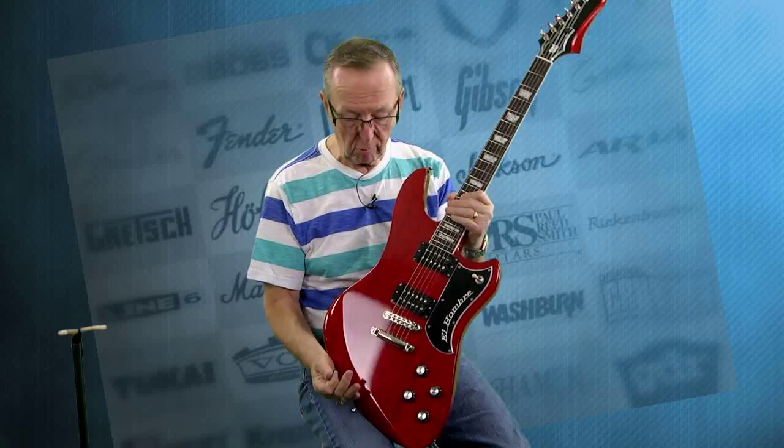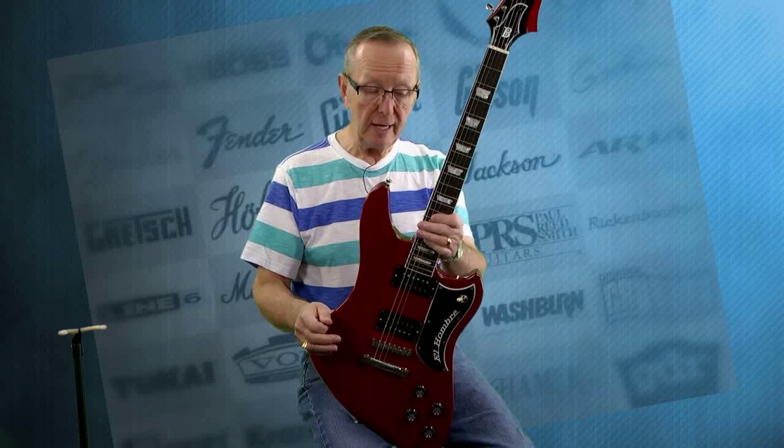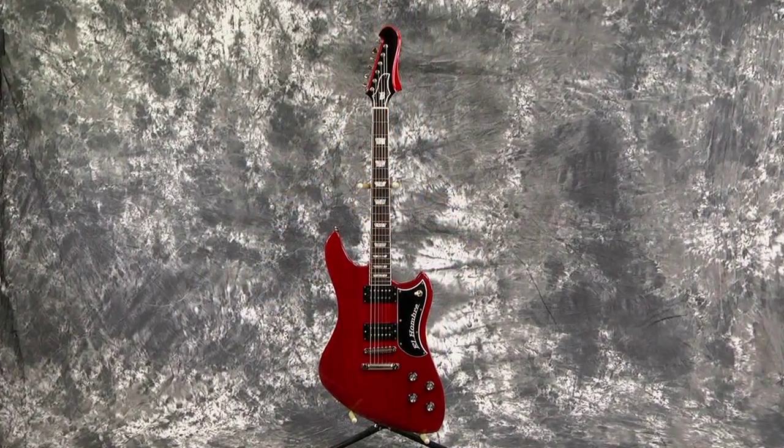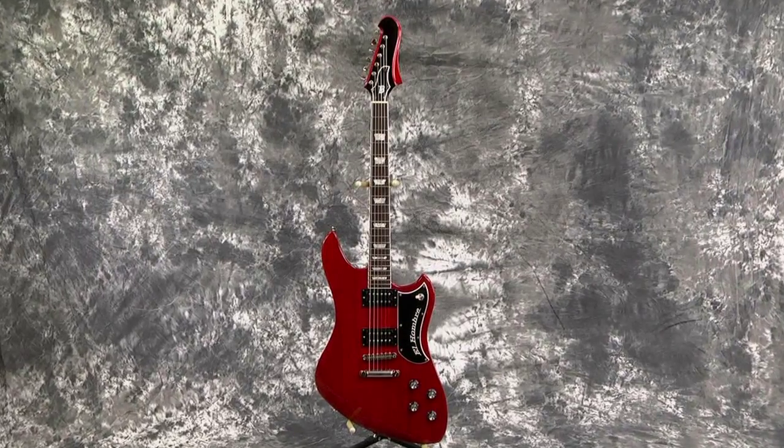These guitars are just incredible. We've sold several of them already. We've got some on our website, and this one we just got. This is an El Hombre. This is one of the earliest models that they built, but they build them just a little bit different each time, and this one was built out of Honduran mahogany.